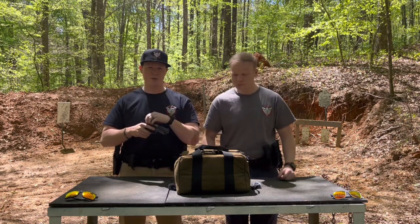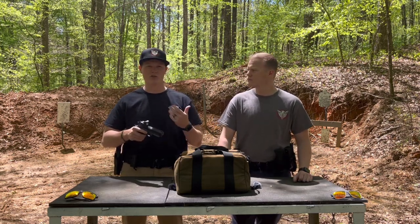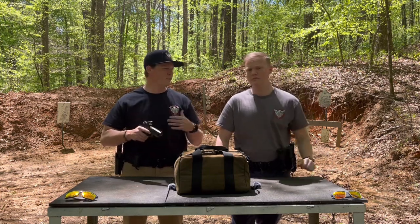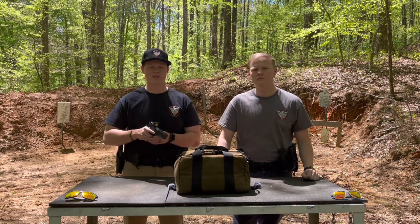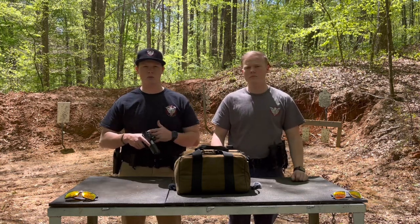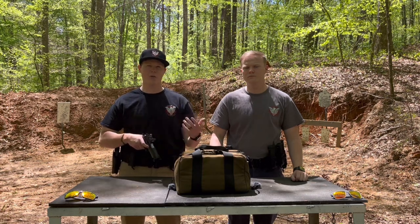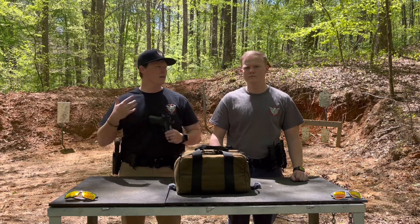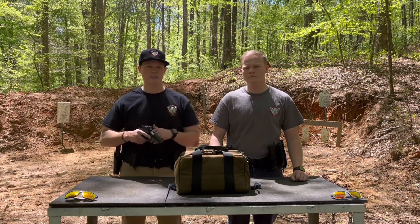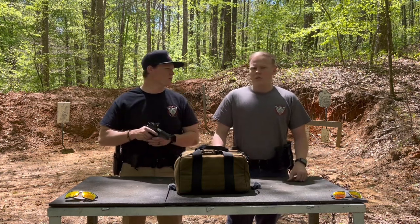They ended up sending us an optic plate for this gun and a Trijicon RMR, just for the simple fact that the gun wasn't the way it should have been when we got it. We are thankful for that. We still did have issues with the gun, but the person we dealt with has been very kind and easy to work with, which we're happy to see. That's why we tell you guys it's good to have a good product, but you also want a decent company behind it — so that if you have issues, somebody's going to make sure everything is taken care of.